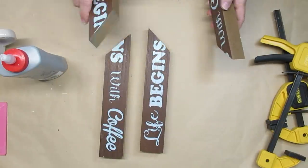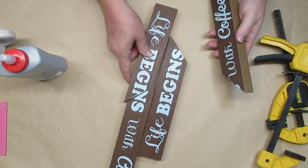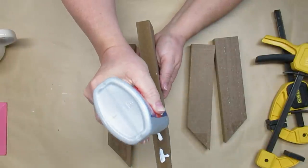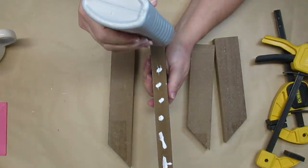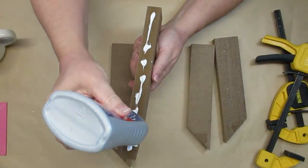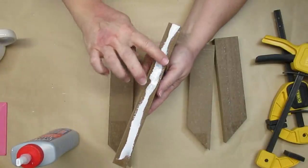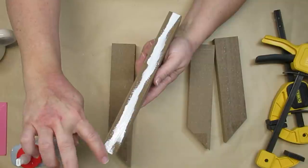Project number one is using these long sticks that you can get from the dollar stores. Mine are from Dollarama and they're really easy to cut using your miter box and just a regular saw. I'm going to glue them together and make two house shapes — one is going to be a little larger than the other.